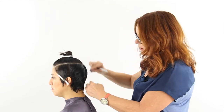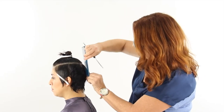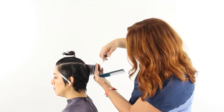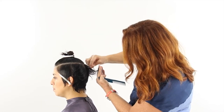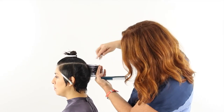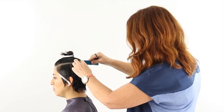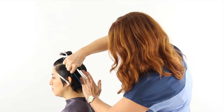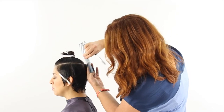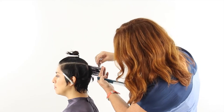I'm only working to the occipital for now, then taking another section and using that first section as my guide, slightly over-directing, sliding past the guide and working down the section. Body position is important here — we keep our fingers on this side pointed up so that we can comb the hair right into our hand. Fingers are in position, combing out to the guide, sliding past the guide.